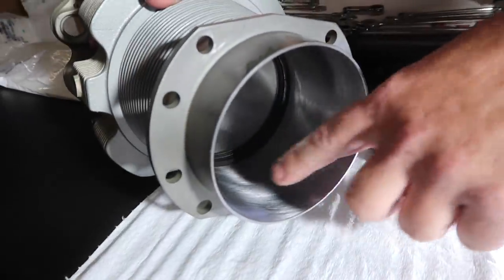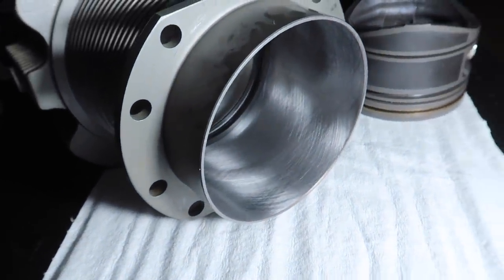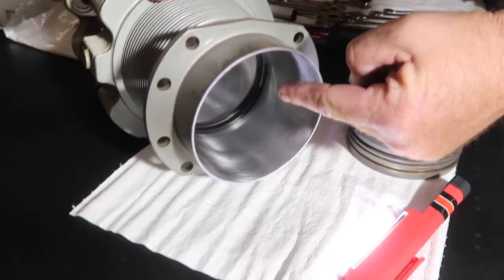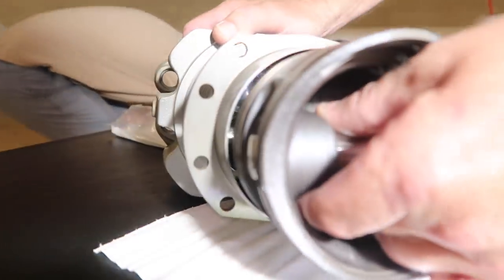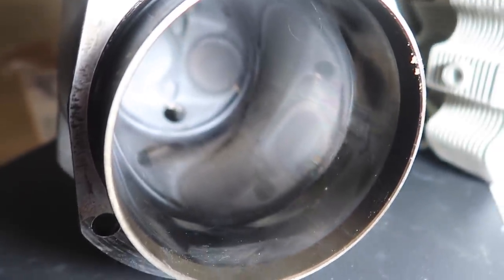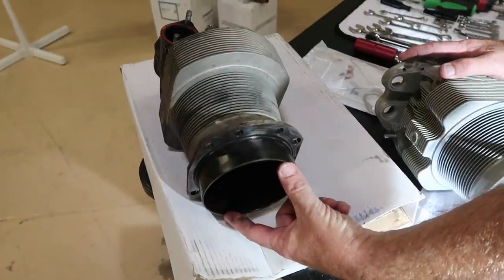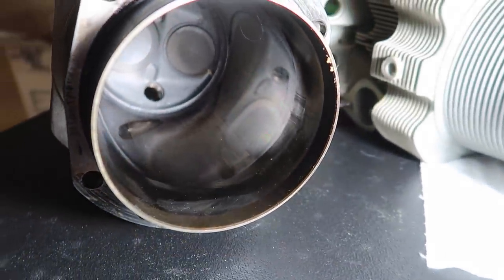The big thing you notice on the new one is the cross-hatch scratch pattern inside the bore. That pattern holds oil against the cylinder wall to allow the piston rings to slide up and down lubricated. The piston rings are sitting inside the bore right now so I can check the end gap — I push them up to the tightest part of the bore and check the gaps to make sure they're correct. On the old one — uh oh — I don't really see any cross-hatching compared to this. The diameter is larger than what factory spec calls for.